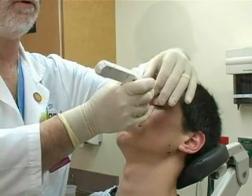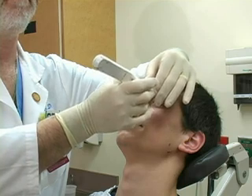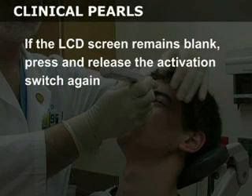Ask the patient to close his eye to prevent the anesthetic from leaking out of the orbit. Press and release the activation switch once to turn the Tonopin on. A beep will sound and two rows of bars will appear on the LCD. If the LCD screen remains blank, press and release the activation switch again.